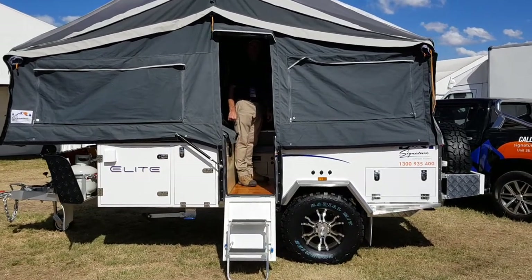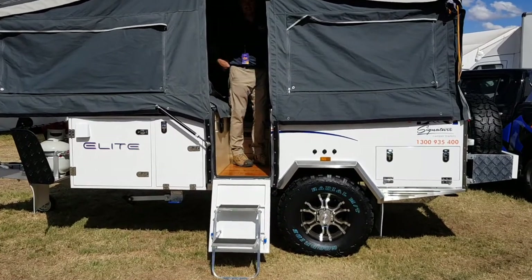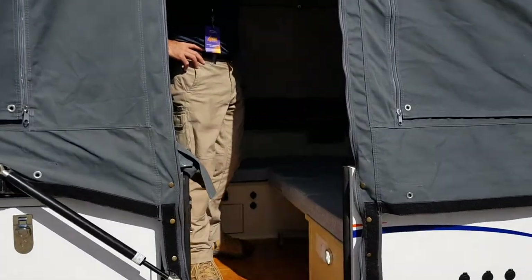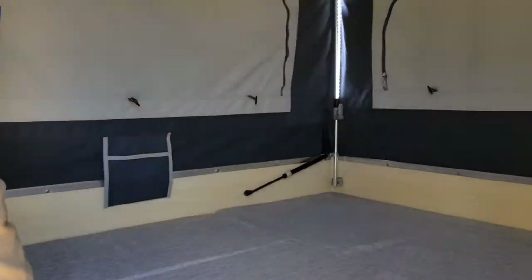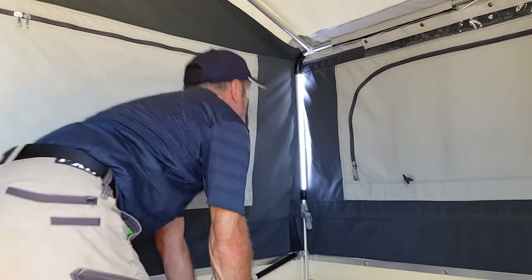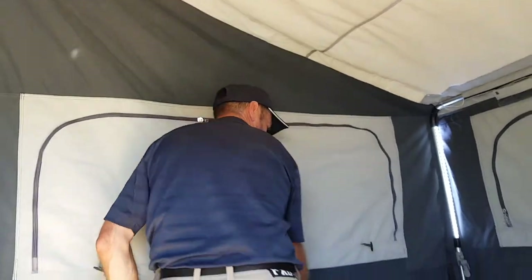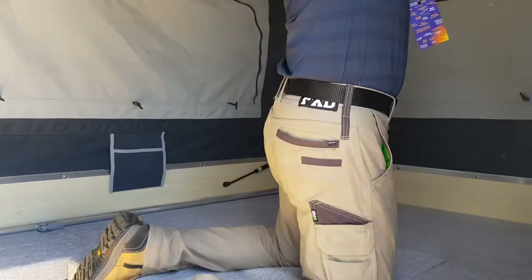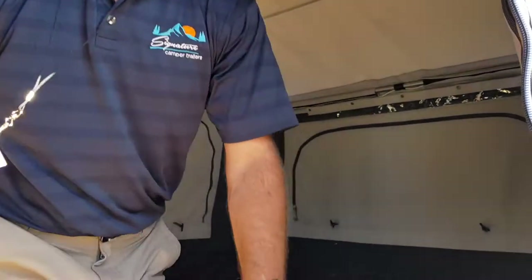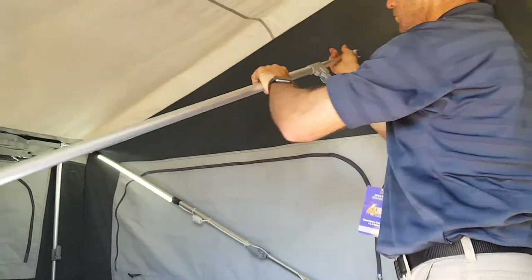Hi guys, Adam here from Signature Camper Trailers. Michael's just about to show us how to pack away and fold up the elite camping trailer. First up is to remove the spreader bars — there are four of those in total, two at the rear and two at the front.